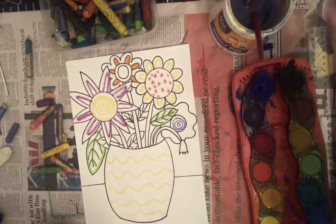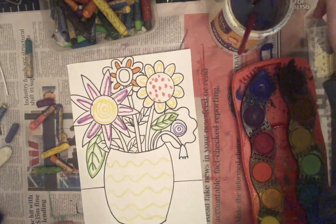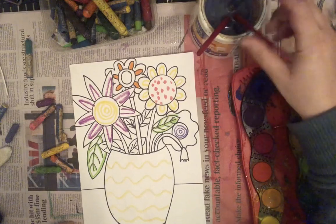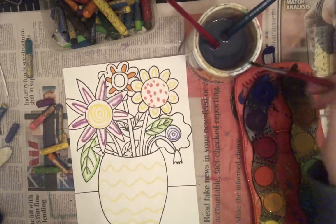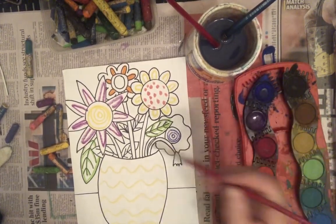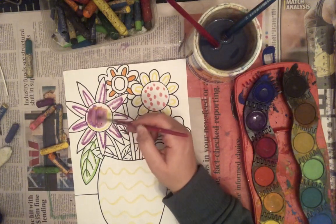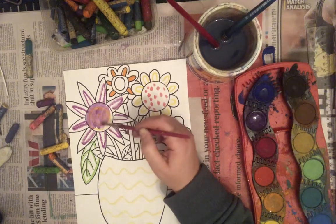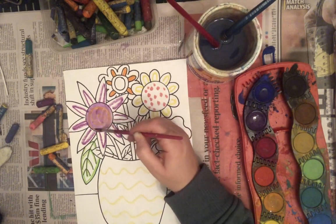Now I'm ready for some paint. I'm not going to paint all the flowers, but I'll paint over a few so you can see what the oil pastel does. I've got my water pot, a brush, and my paint. I dip my brush in the water, then I wipe, and then I swirl it around the paint. You can just sort of see that yellow oil pastel is popping through there.